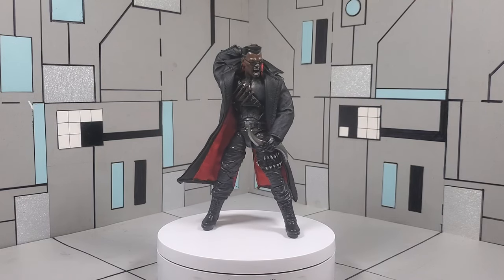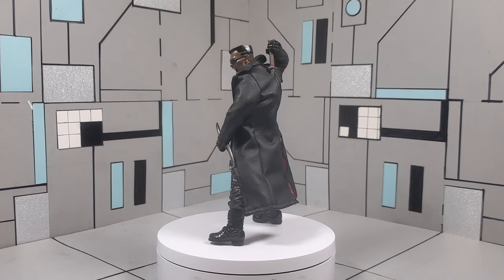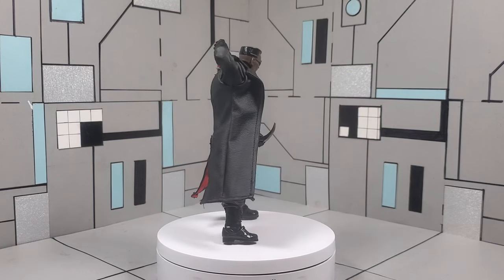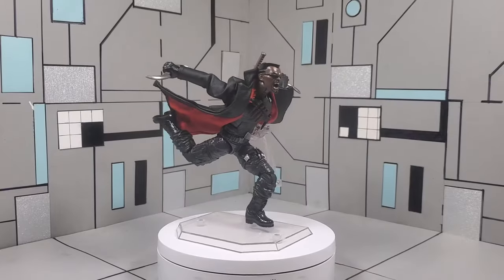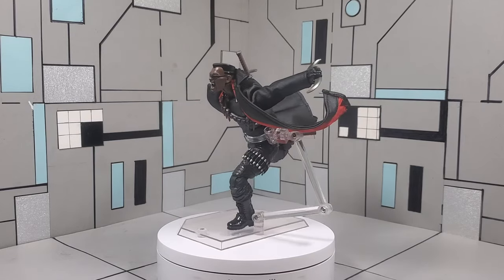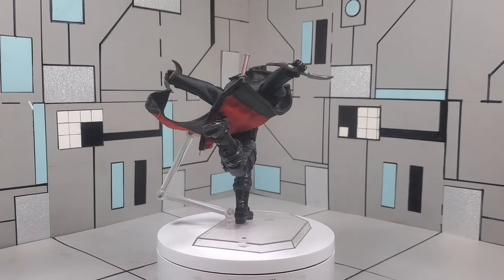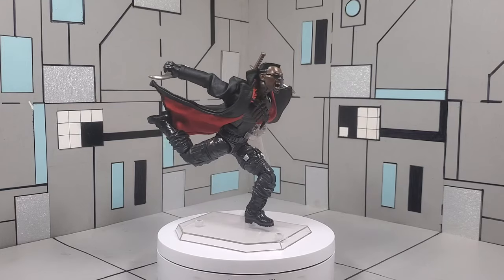I have done a tutorial on this figure before. To give a quick recap, in that previous tutorial we actually took the lower legs of the newer Blade and swapped them onto the upper body of the previous Marvel Legends Blade that shares the same upper torso. If you want to check that out, go back and find that video. On today's episode I'm going to be giving you guys a step-by-step tutorial, so without further ado, let's get into this tutorial.